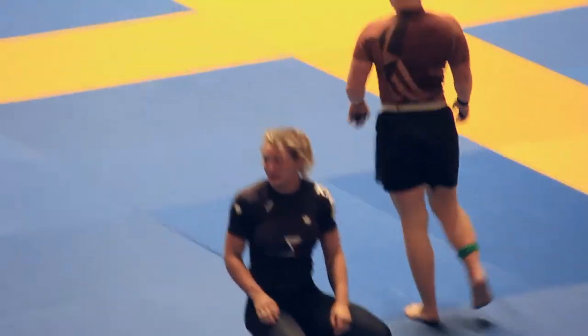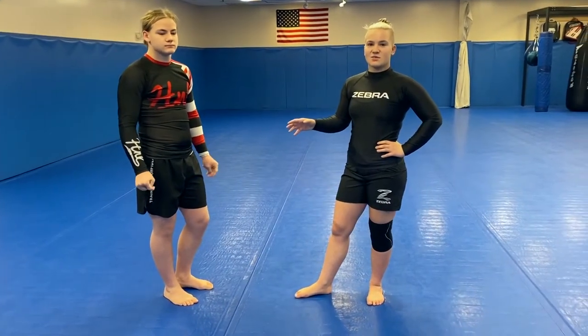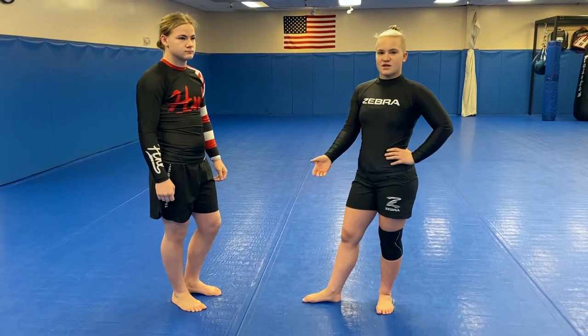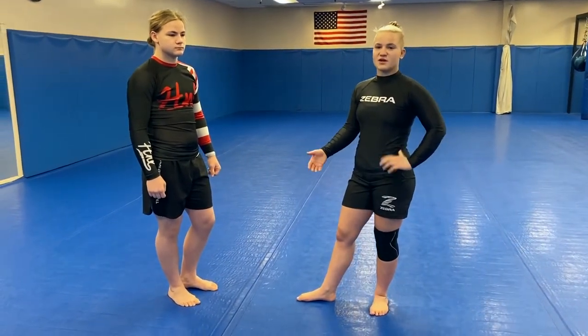I was asked to film my high-low guillotine, a breakdown of it. I'm going to start from standing so you guys get the mechanics, because it's slightly different than your normal guillotine. Then I'm going to bring it down to the ground where I finished it, but I'll give you guys some options of where I would rather do it — because where I finished it isn't my preference, but obviously it works.